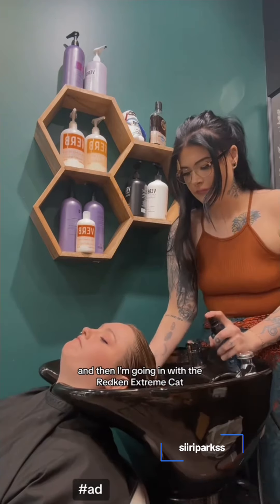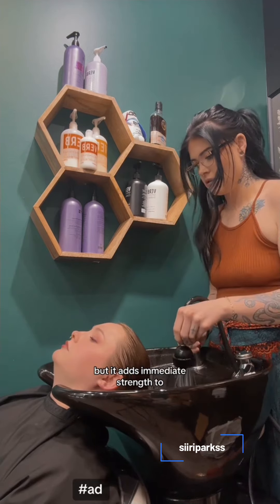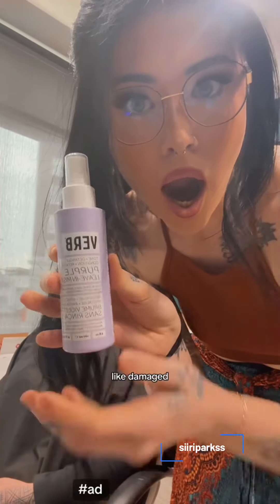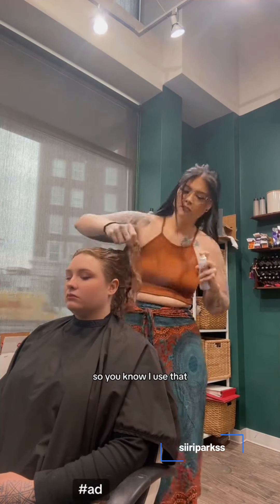Using my Vrb Curl Shampoo and then I'm going in with the Redken Extreme Cat. This is a rinse-out, but it adds immediate strength to distressed, damaged hair. And I promise you that her hair is not like damaged — it was just a little dry and needed a little help, so I used that.